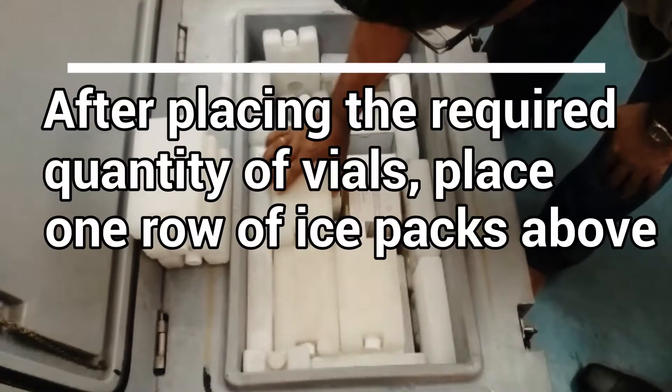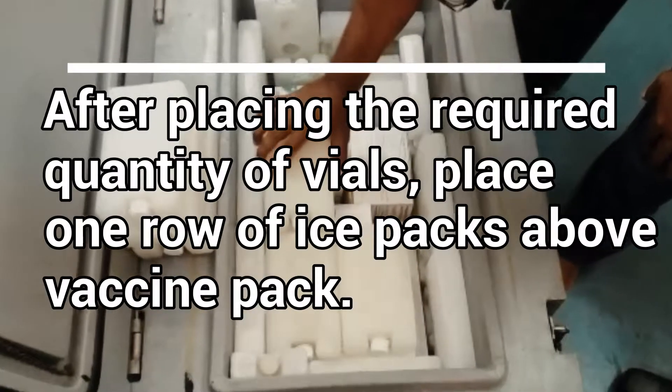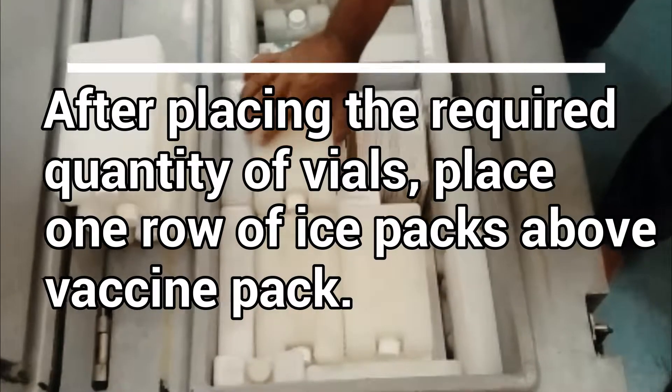After placing the required quantity of vials, place one row of ice packs above the vaccine pack.